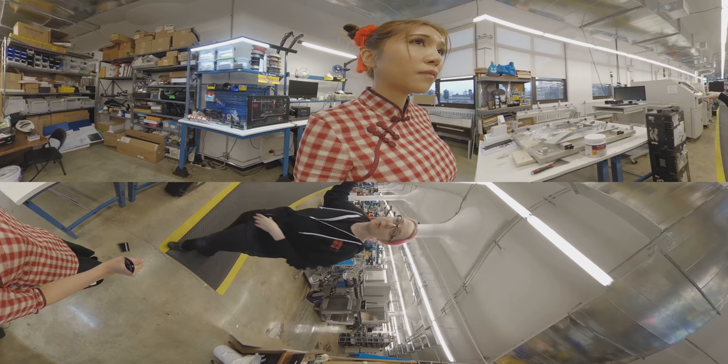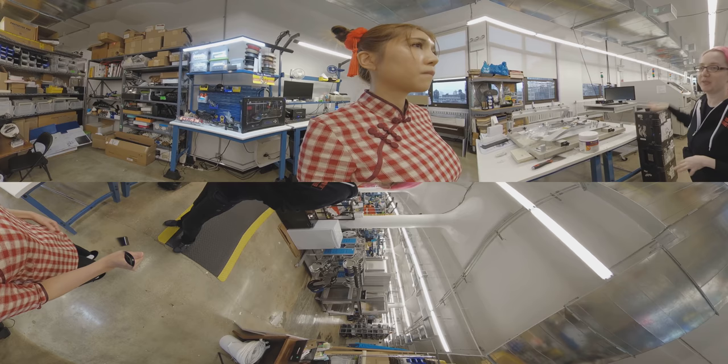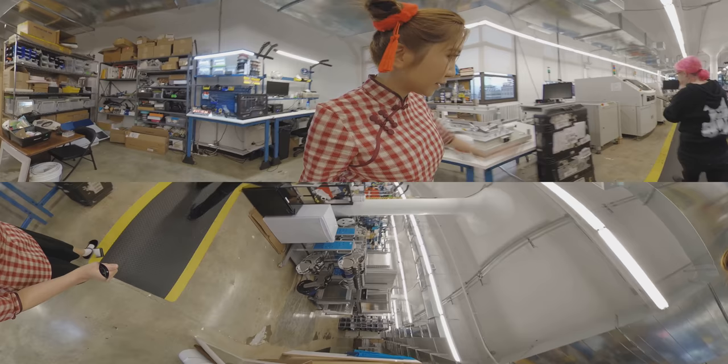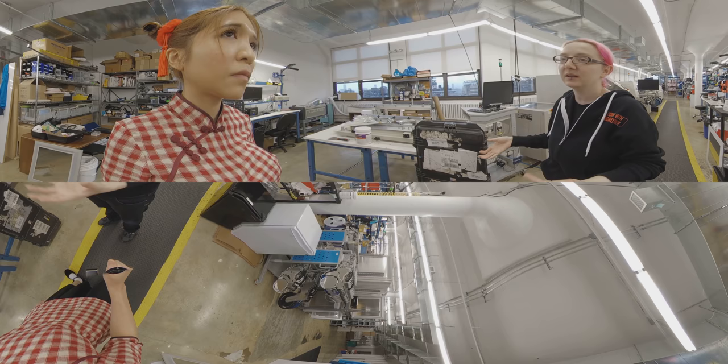We had a situation where we didn't want to stop all production just because the stencil machine was down. So we have a backup — a manual spatula. You can do it by hand but it's not fun. What's in this box? This is the parts that were used to fix the stenciler — we just got it serviced. We have a service contract. When you buy it, you pay for the technician and they'll come out whenever it breaks, and they break sometimes.